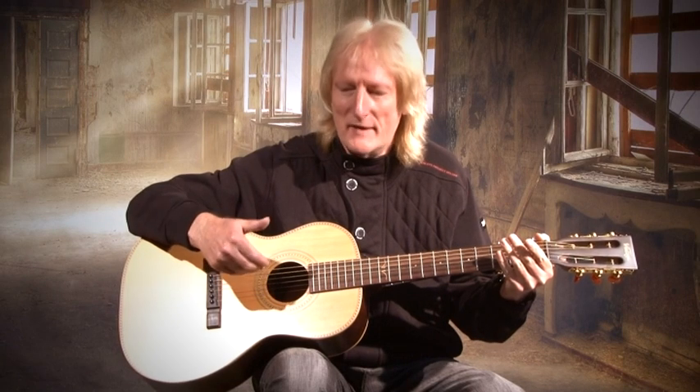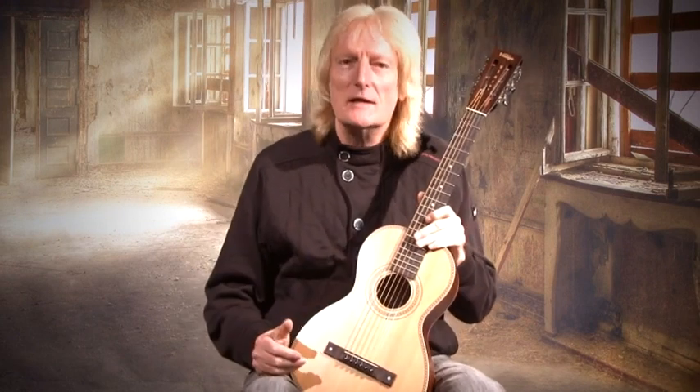Hi, Paul Brett here. You could be forgiven into thinking that what you just heard was played on my Paul Brett Vintage 6-string, but it wasn't. Look, it's had a baby. This is the brand new Viator, my new travel guitar, again beautifully crafted by Vintage. It plays any style and you can take it anywhere you like — on your back, off to a festival, take it fishing, whatever.